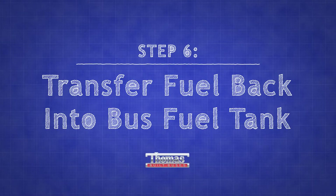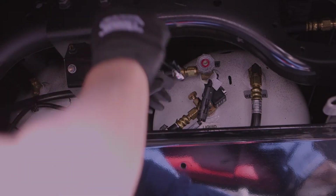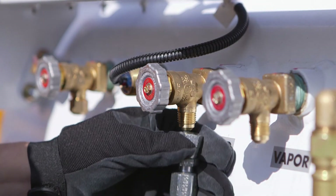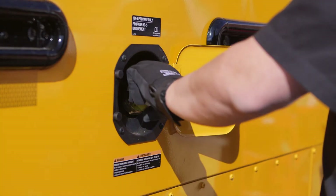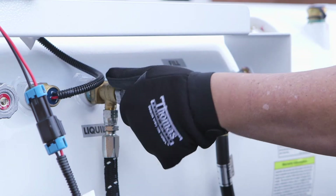After servicing, you need to transfer the fuel from the evacuation tank back into the bus fuel tank. First, re-tighten the supply and return lines to the bus's tank. Then connect the evacuation hose to the liquid service valve on the evacuation tank and the fill connection on the side of the bus. Slowly open the liquid supply valve on the evacuation tank until it stops.